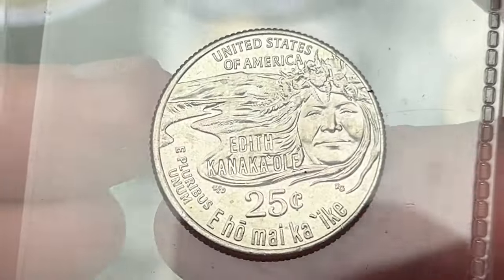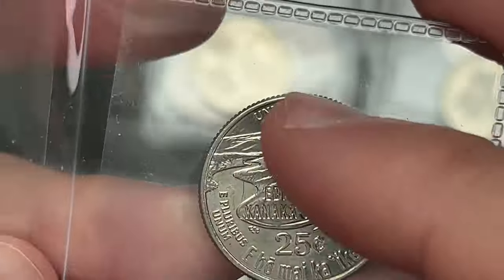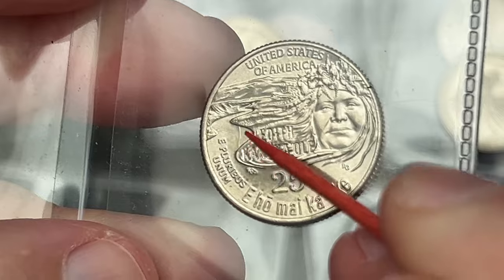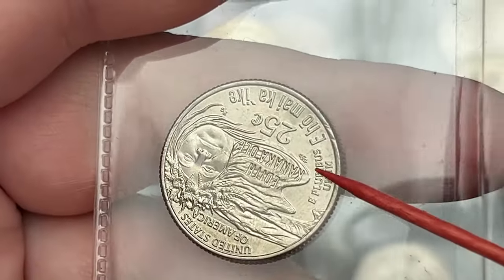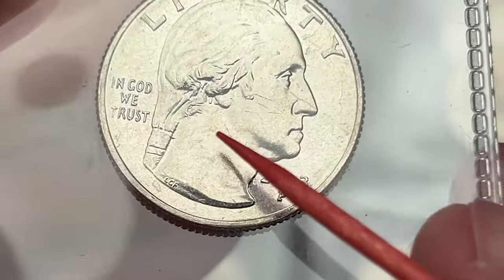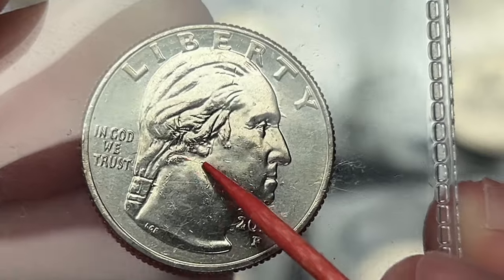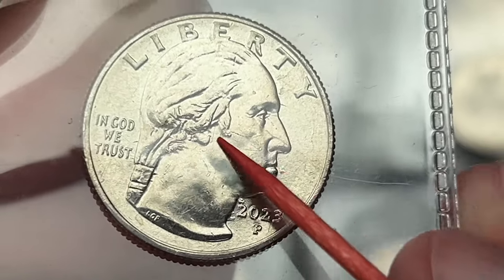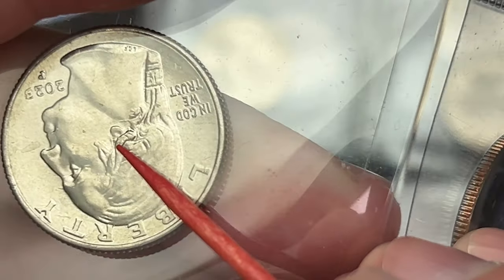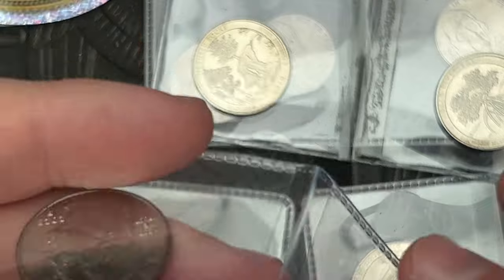This looks like two of the Edith Kanaka Oles. And if you see right here — let me get my handy dandy pointer — see if we can catch it in the light. There's a little line there. This looks like a die clash. This one has a line there as well. So you can see right here — I'll probably take some pictures of these. You can see the Edith there, a little bit more of some die clash there. You can see the Edith on the ear there. That's the H right there. Cool. I'll take some pictures of those.